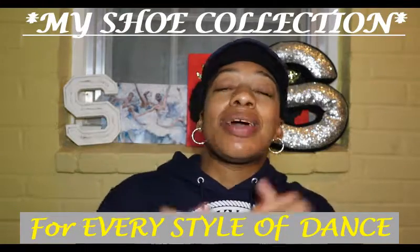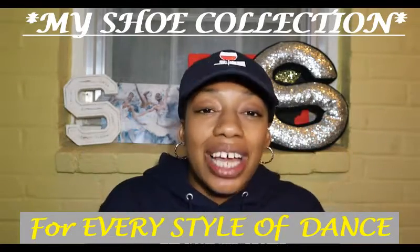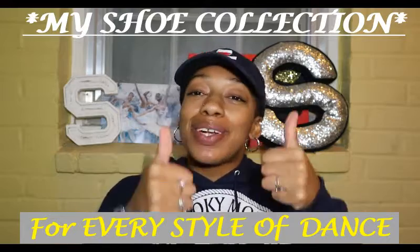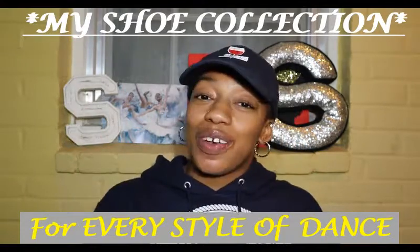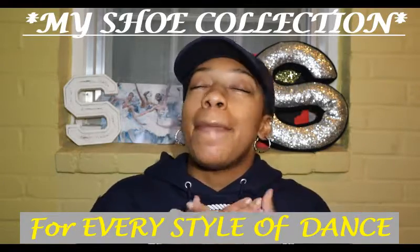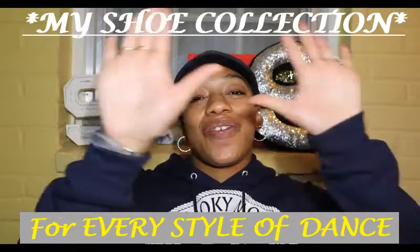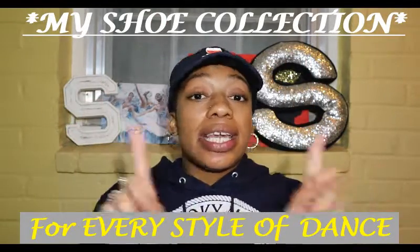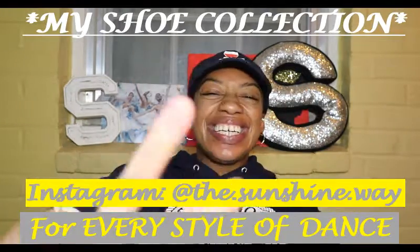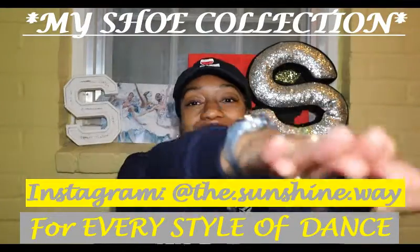If you liked this video, please give it a thumbs up — it really supports the channel. Hit the subscribe button and tap the notification bell so you're notified every time I upload. And remember: be humble, be inspiring, be kind, and don't forget to shine. See y'all on the next one!